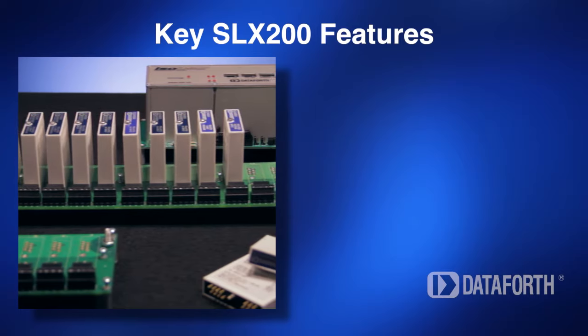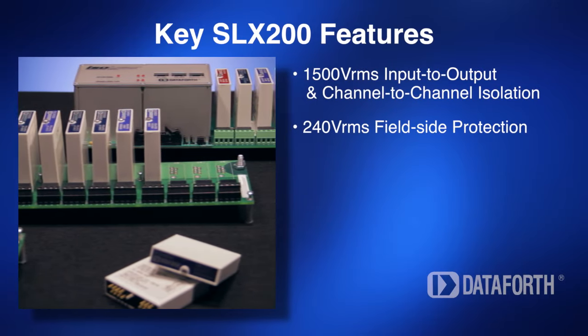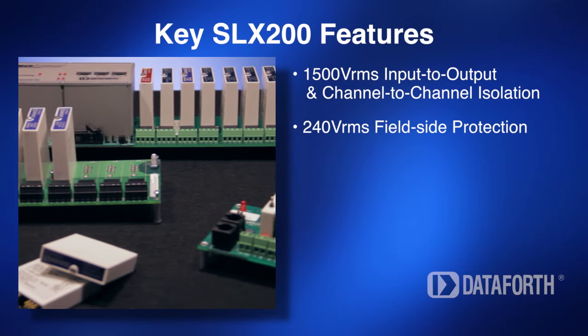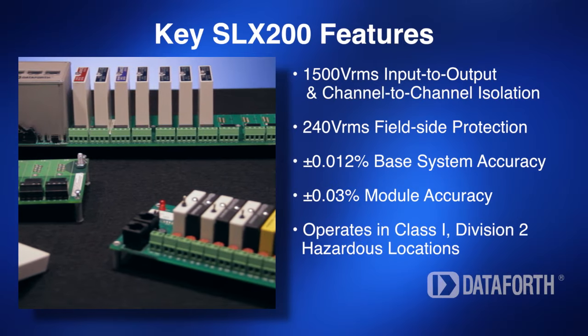This fast, intelligent system is fully isolated and provides outstanding protection for your critical measurement signals. The SLX200 also ensures superior accuracy, excellent reliability, and proven industrial ruggedness.